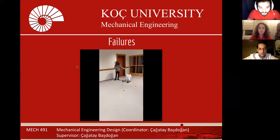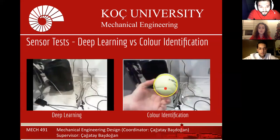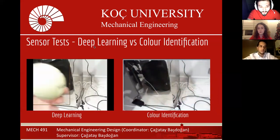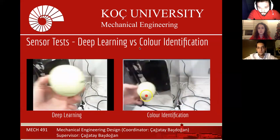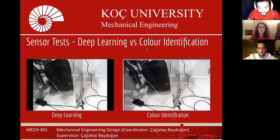Deep learning was a great choice as we trained the model on tennis balls. We made the machine learn over 600 pictures of tennis balls. But the Raspberry Pi's CPU power was not enough and introduced a great amount of delay. Then we decided to use color identification to follow balls. The color identification system converts the image from the camera to HSV format, enabling us to detect the position of the tennis ball.